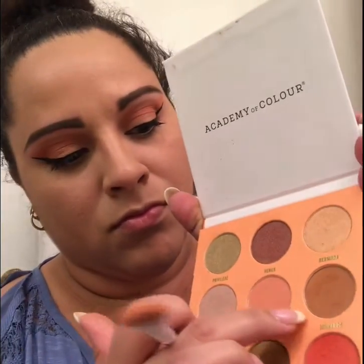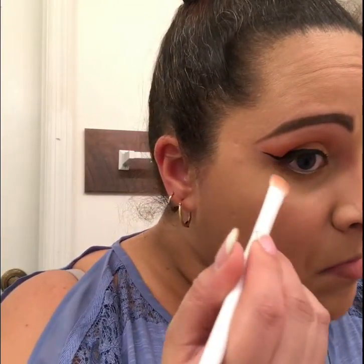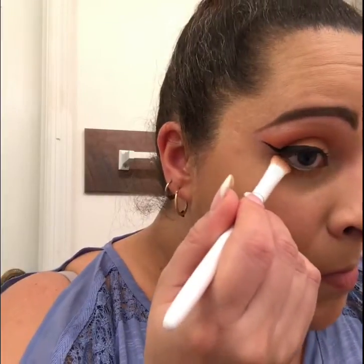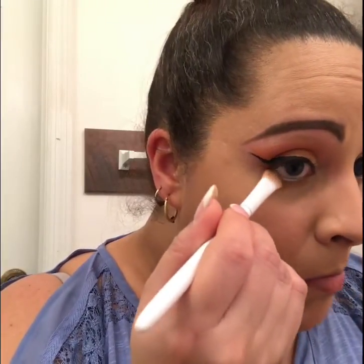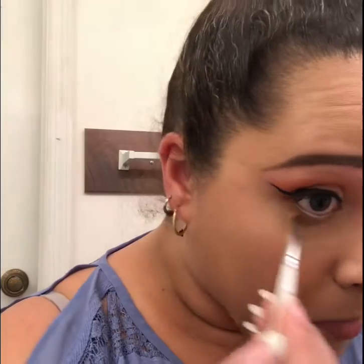Next we're gonna go back into the palette, take that light brown shade, and start doing our lower lash line, taking that all the way across on the bottom.